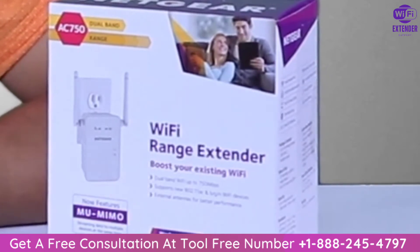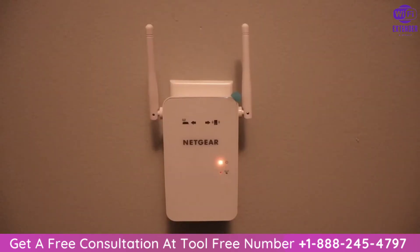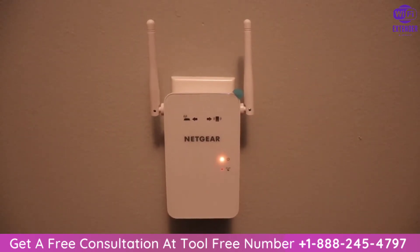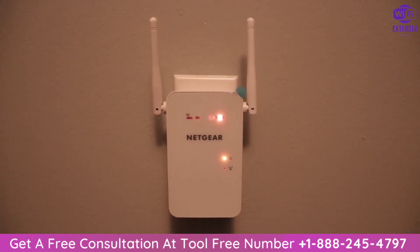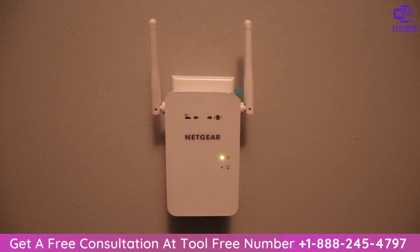Let's go ahead and move on into the whole setup process. When you take the Wi-Fi extender out of the box, you'll simply plug it into a wall outlet and you'll see the orange light come on. That basically means it's just booting up and getting ready. And then once it's ready, it should turn green — so we're just going to wait for that light to turn green. Now that the light has turned green, that means it's ready to pair up with your router.